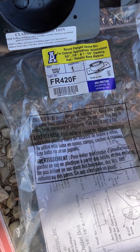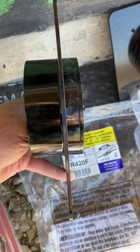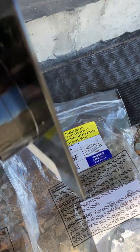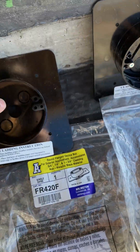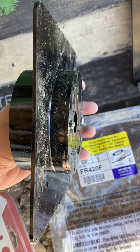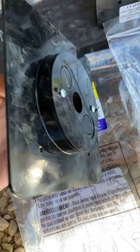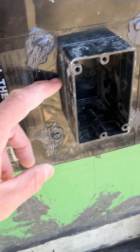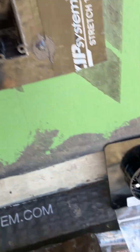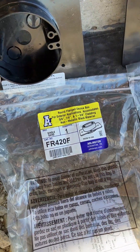Another option is the FR420F, which is a light box. The reason for using this is you get a little more depth compared to the FR405F, and this one is flat on the back — so if you need more room for conductors, this is a good option. It still gives you a flange to waterproof against. You do have to cut out the back of the zip sheathing to set this back, then wrap zip tape around the opening before sealing and mounting it. That's a little extra step, but if you need the room for conductors, it allows you to waterproof and air seal.